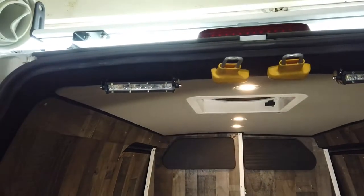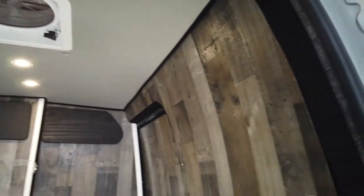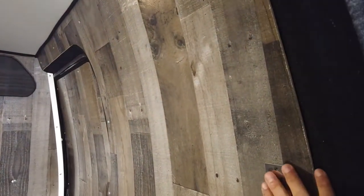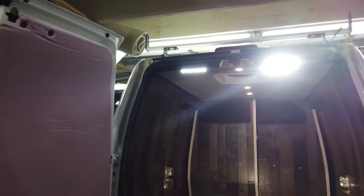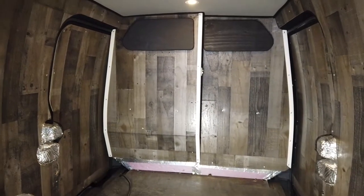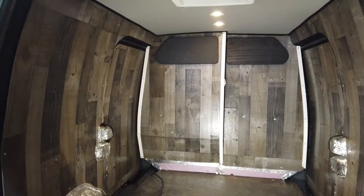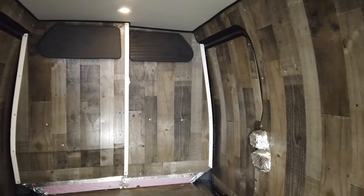Our rear porch lights are installed and connected to a switch on the right side, which will provide outdoor lighting when the doors are open. All of our panels on both walls and doors are complete, keeping full-size sheets on the inside of the van. The bottom portion is going to get covered by cabinets and drawers on both sides, so we don't need to worry about the cut and exposed pieces.